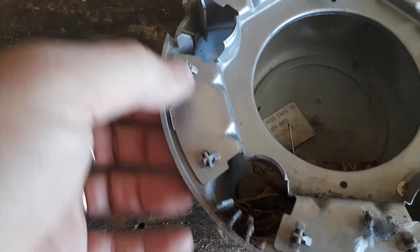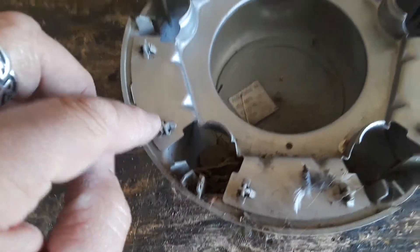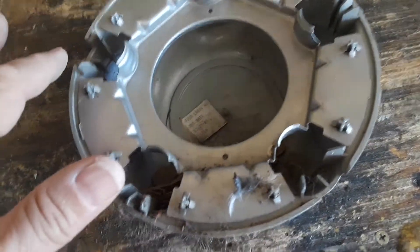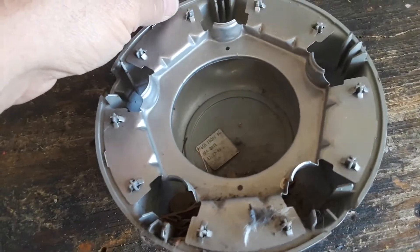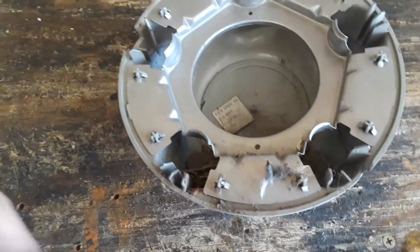Even if the little retaining plastic pieces are broken off on yours, you still know where they're supposed to go. You can use a two-part epoxy, liquid nails, whatever you want — that's going to make a good bond. Just clean both surfaces, rough up the plastic surface a little with some sandpaper, clean it down with rubbing alcohol or something, put it together, let it dry, pop them on, and you'll be good to go.